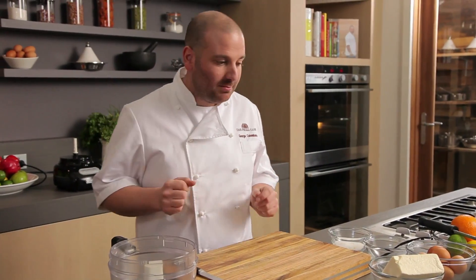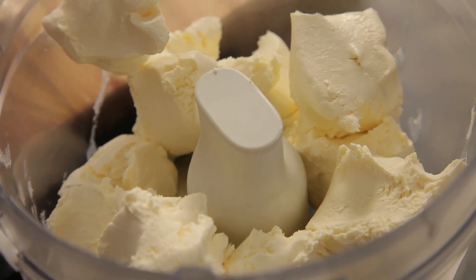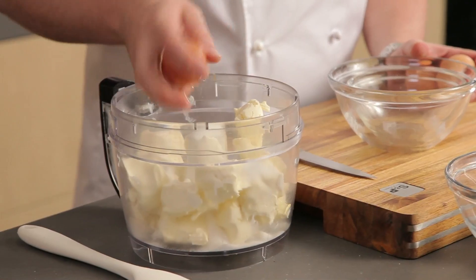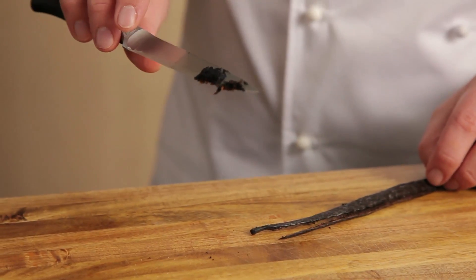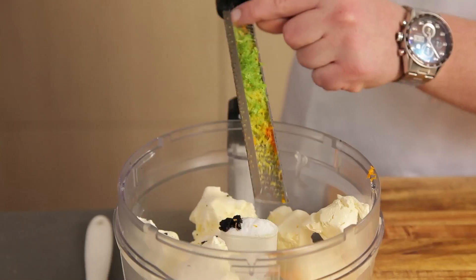Time to make our cheesecake mixture. The first step is to take 650 grams of Manuri cheese and 150 grams of plain caster sugar. Three whole eggs and two egg yolks. Next, some vanilla pod, which is packed full of flavour. We're going to add a little bit of zestiness to this cheesecake — just to freshen it up. That's a little bit of orange, lime, and lemon zest.